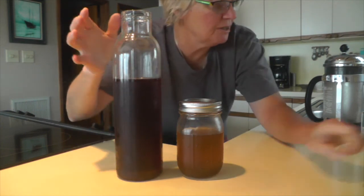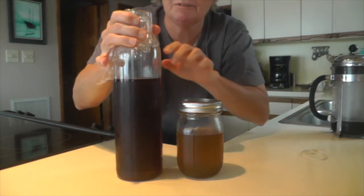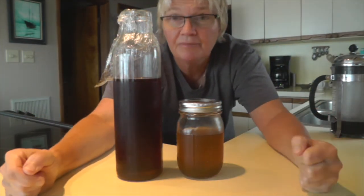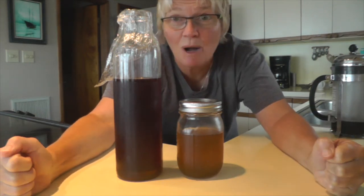And there you have it — cold pressed coffee! Put your plastic wrap on top or use a lid on whatever vessel you like, and there you go. If you like our videos please subscribe, and thanks for watching!